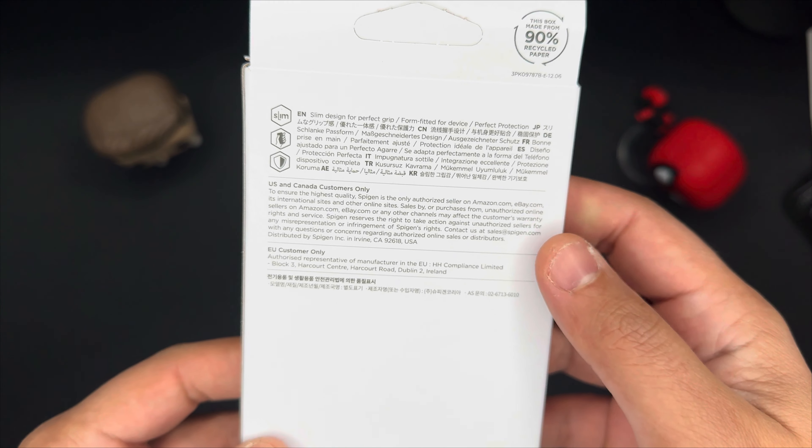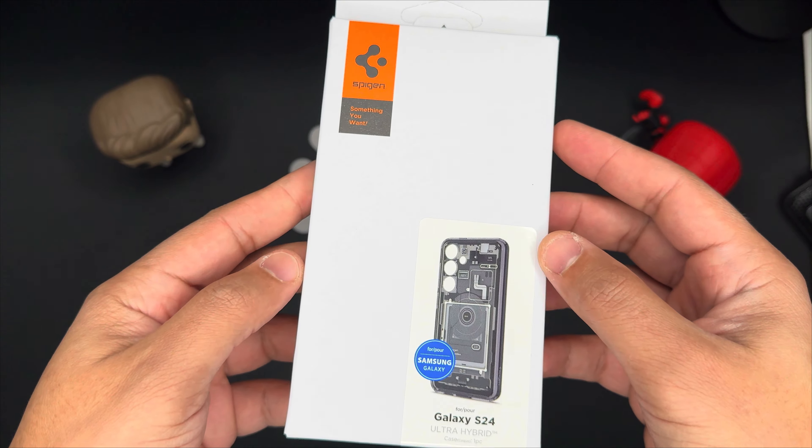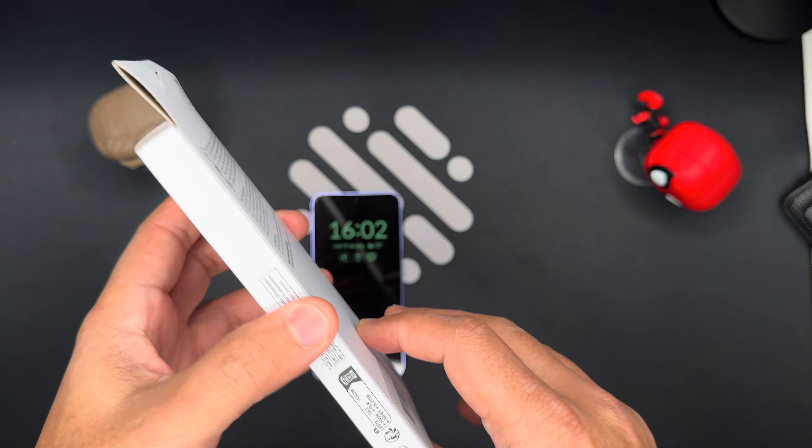The case has precise cutouts for the camera, speakers, ports, and buttons, and it supports wireless charging and reverse wireless charging. The case also has raised edges around the screen and the camera to prevent them from touching flat surfaces. The case is easy to install and remove, and it fits snugly on the phone.